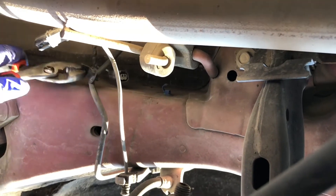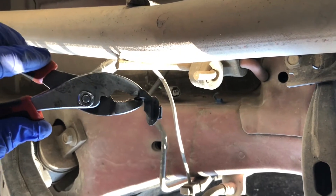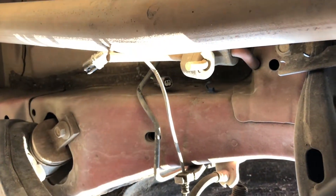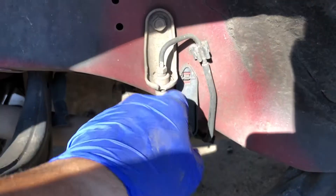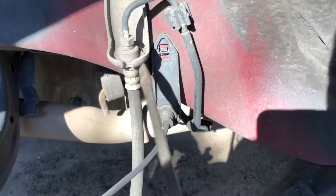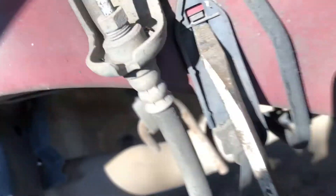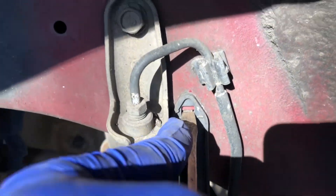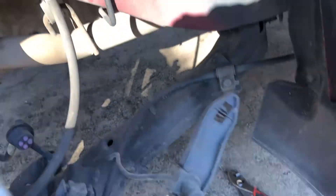I got the plastic off using some pliers — let's pull it out. To remove this clip right here, you put a flathead screwdriver right here and push up.